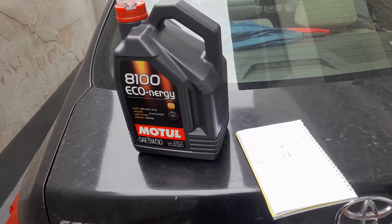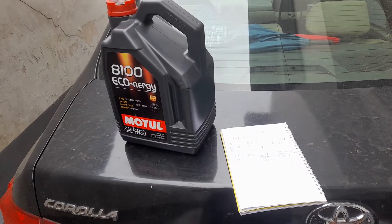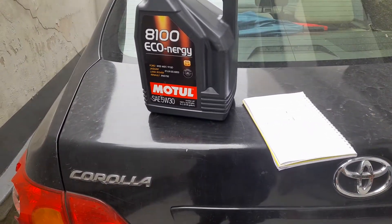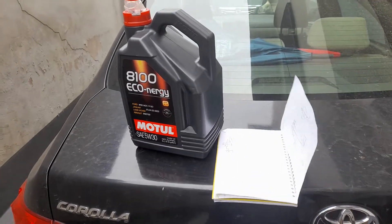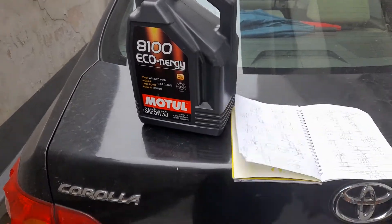Welcome to Mommy Girl Cars. Today is the 20th of September 2021. Today we're going to look at testing the quality of oil using the LubriCheck, or what's also called now the Ecotech OilCheck.